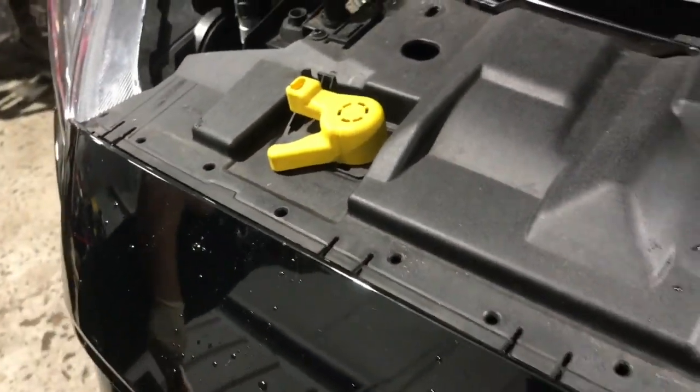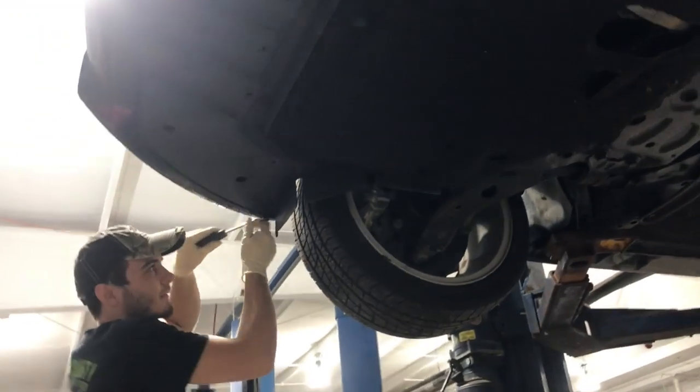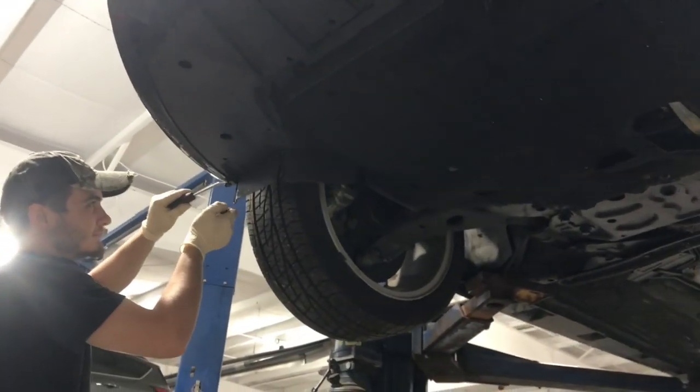To start, we're going to remove both headlight assemblies and also the hood latch cable. Next, we're going to remove the push pins that connect the front bumper to the lower splash unit.